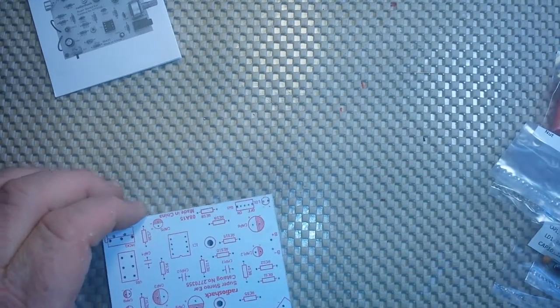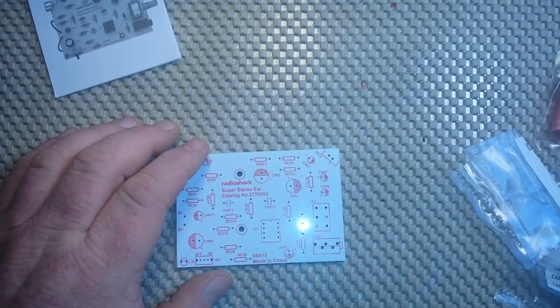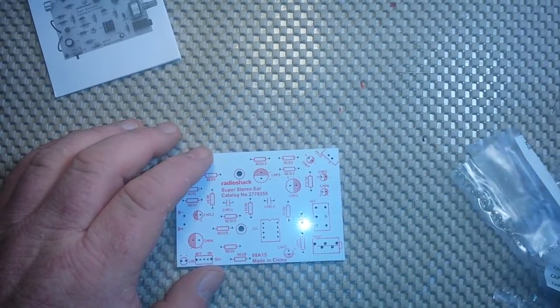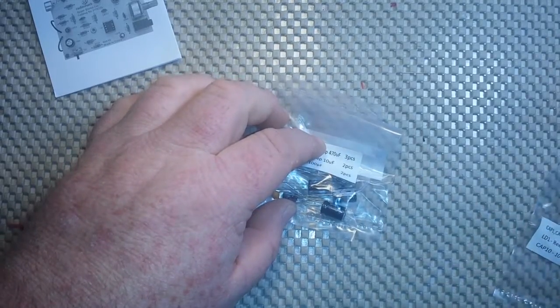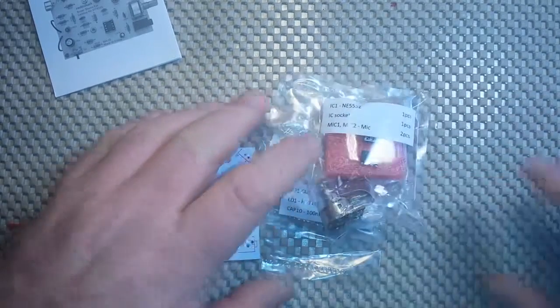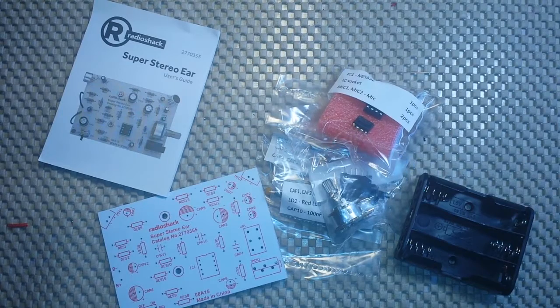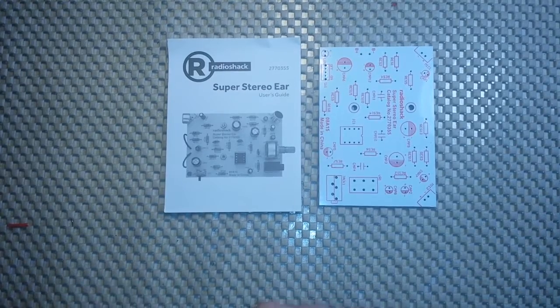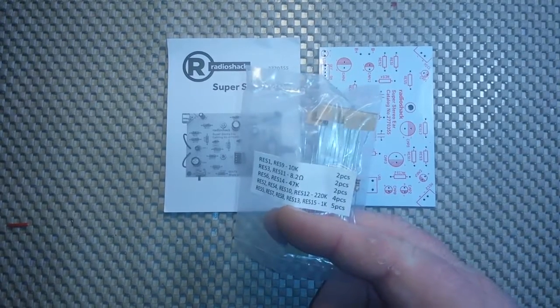Did I miss an entire bag full of resistors? Let's see — screws, bag of caps, another bag of caps, hardware... Well, spank my ass and call me Betsy, there's no bag of resistors here. Back in a moment — it's more like two hours, not a moment. I ran back out to the shack and exchanged it for a new kit that actually had resistors in it.